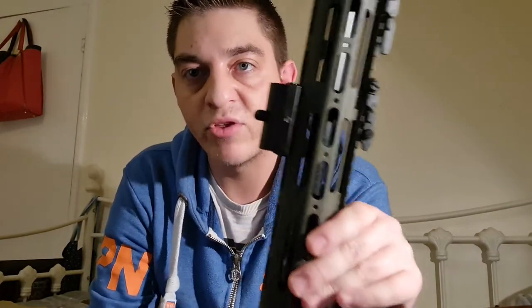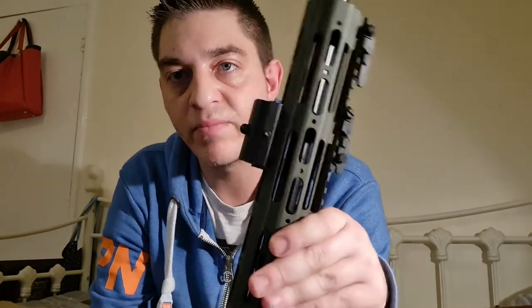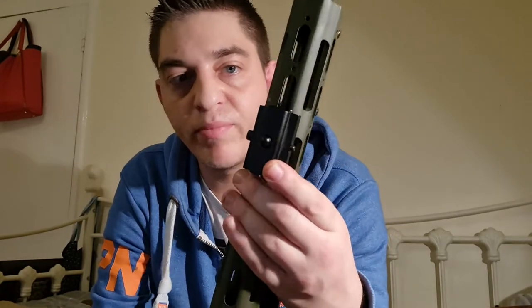I also got it with a Picatinny rail adapter, which I'll show you now. It's a QD stud bipod, however you can buy them with Picatinny rail adapters so you can use it on a Pic rail. This came with the bipod, works fine, tightens up with an allen screw, and it's on there nice and solid. It's an aluminium adapter — it's solid.